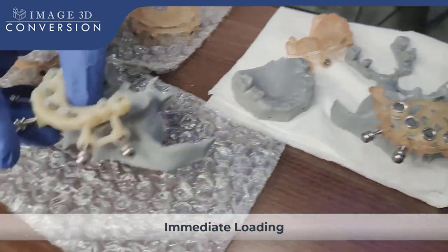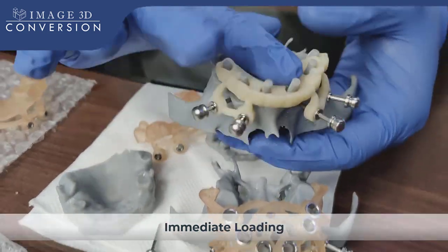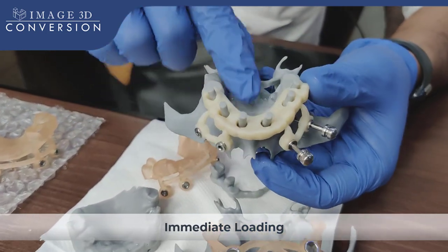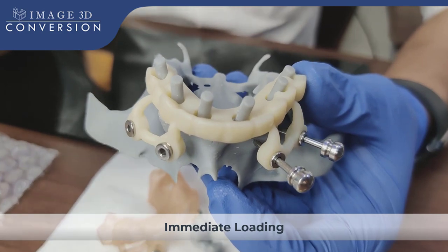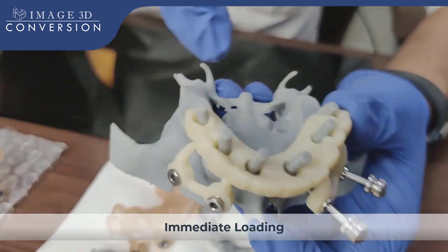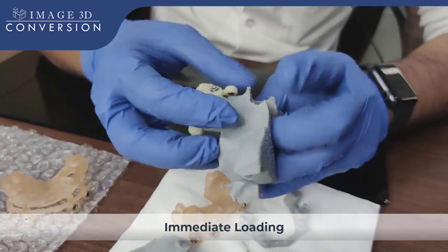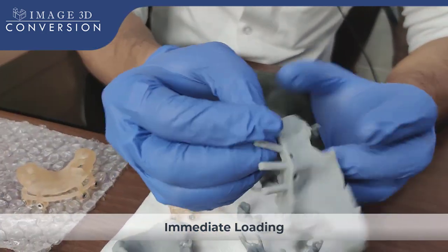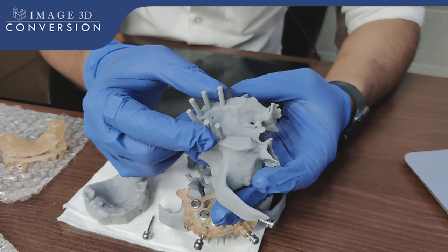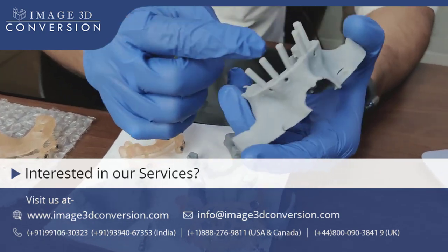For immediate loading, you just need to remove all the fixation pins. This is another model for backup. With the pickup holes, we plan one conversion from the existing denture — we converted the existing denture into an interim prosthesis with the pickup holes. We fabricated one model with all the abutments. We plan with straight abutments. We fabricated this model with the existing abutments and the reduced bone.